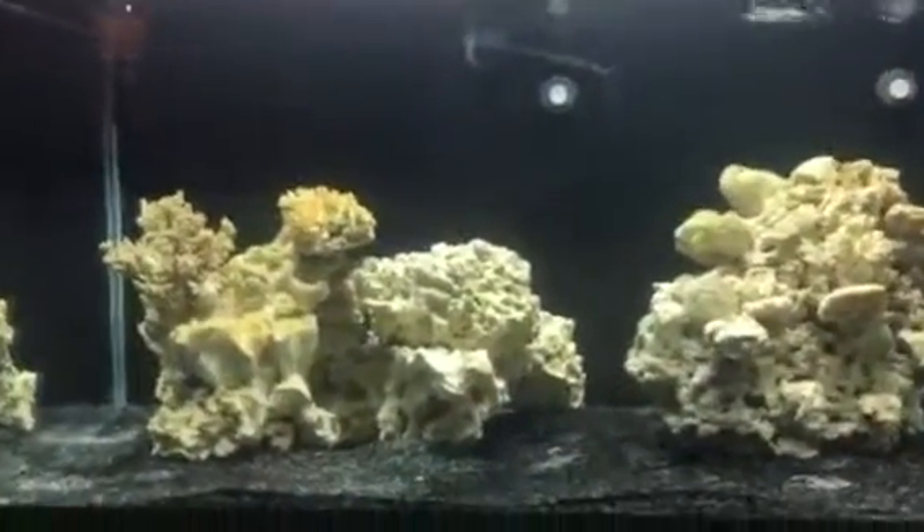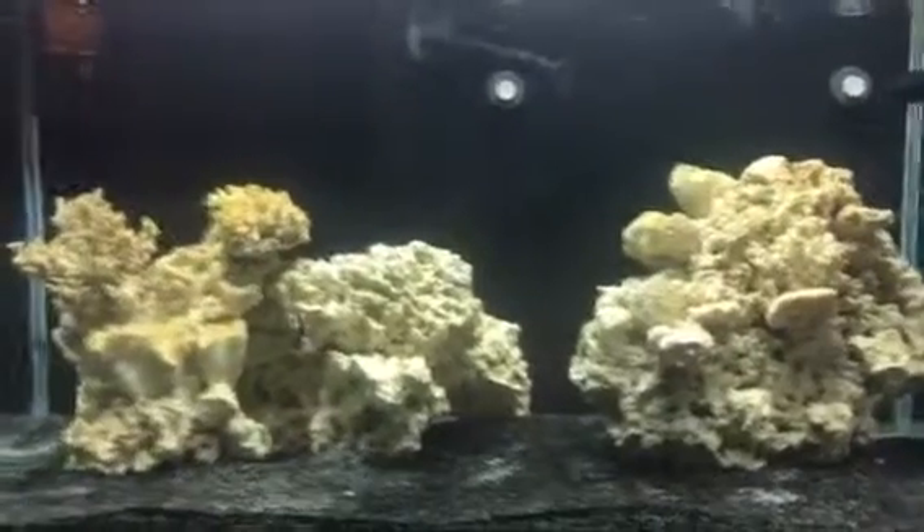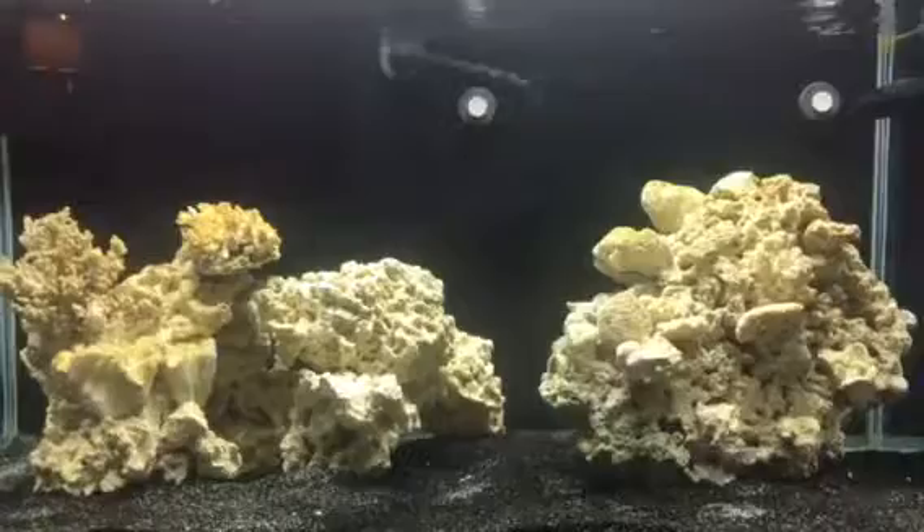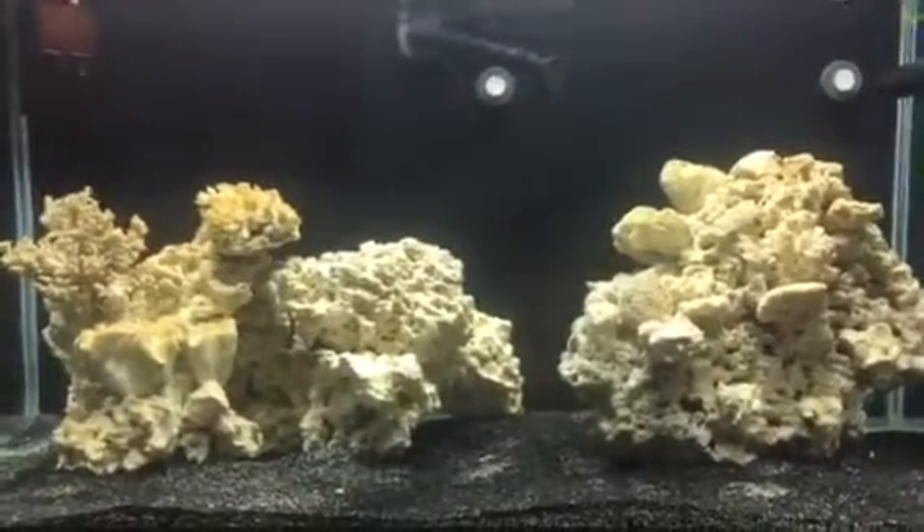I'm setting it up. I'm making sure eventually all those cables are going to be hanging. The tank is doing great, so I'm going to start buying some serious fish and serious coral, and maybe softies. You know, this is new to me, so I'm going to take my time.